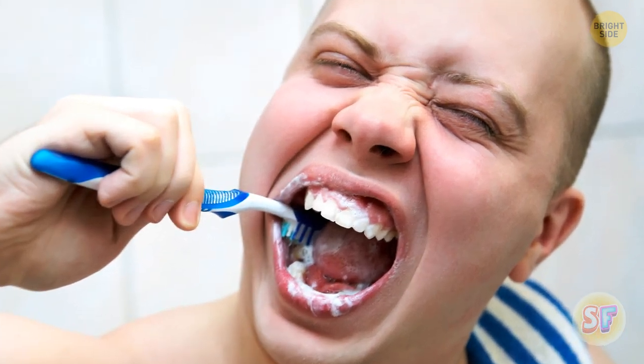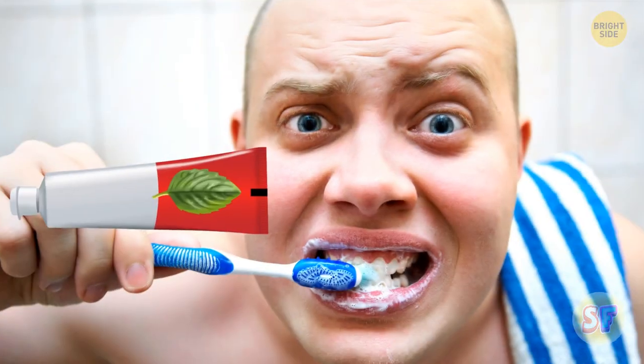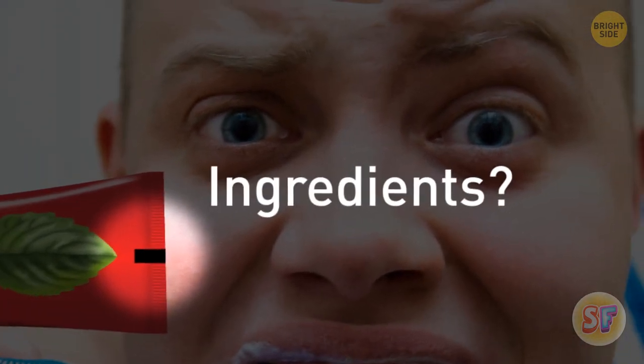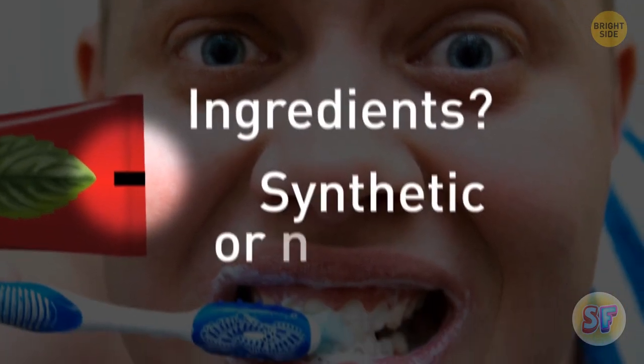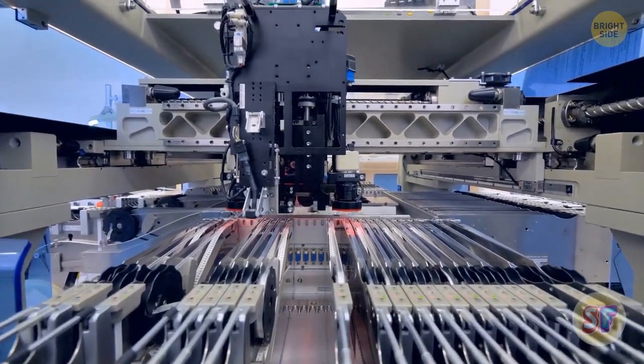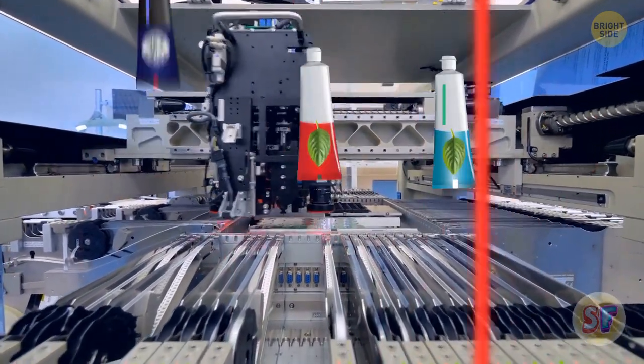That dark square or rectangle at the end of your toothpaste tube — what does that mean? Is it color-coded to show what ingredients are in there? Or does it show whether the toothpaste is synthetic or natural? Well, sorry, but the truth isn't that exciting. The markings are there for the assembly machines — they help the machines know where to cut and fold each tube.